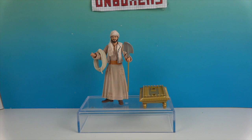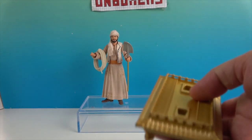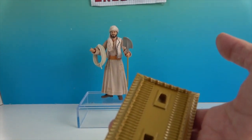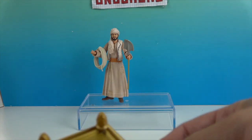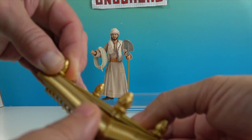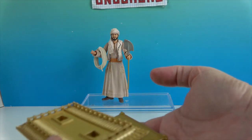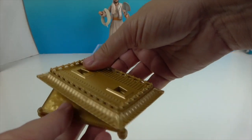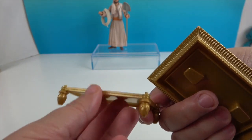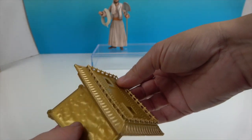There's Sallah out of his box! Let's go ahead and show you the build-a-artifact pieces that he comes with. It's actually two pieces — this is the lid and this is the base. They just kind of come apart like this. There's the base, and here's the lid — it's going to go together like this. Wow, those are two really cool pieces!